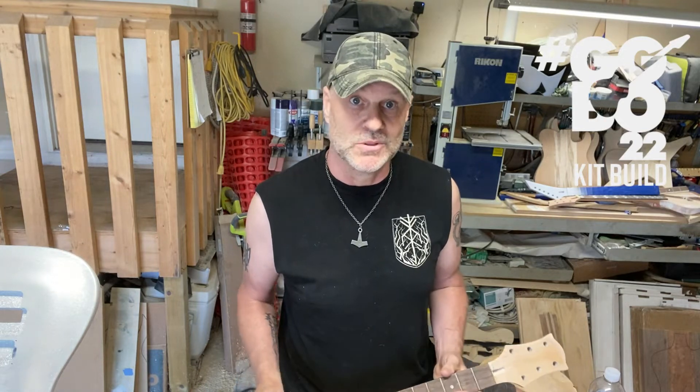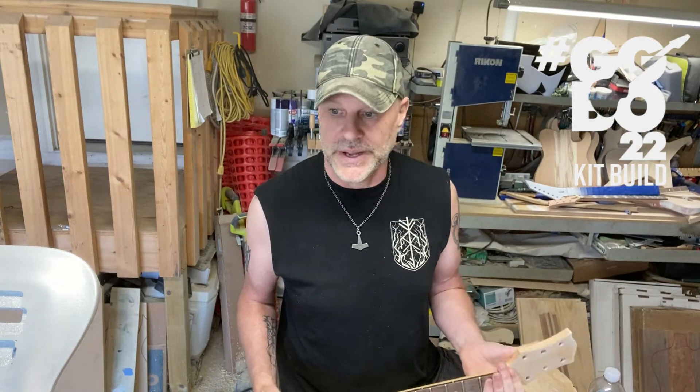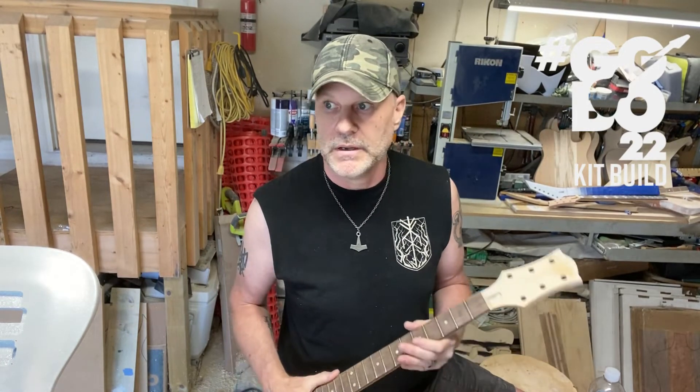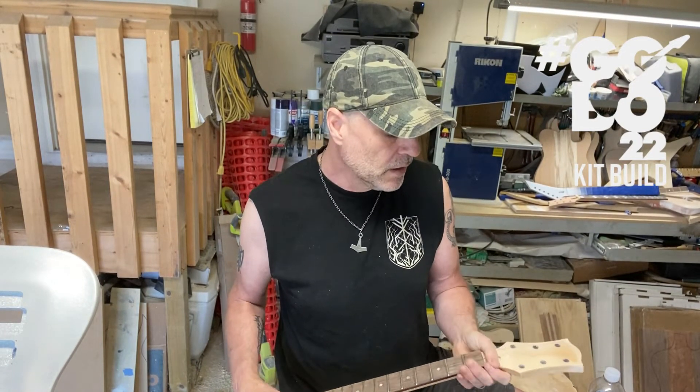So now what am I gonna do — do I have to buy another neck for this build? I really didn't want to spend the money for two reasons: number one, I'm not gonna make any revenue off this build because I've already mentioned I'm giving it away, and two, I recently had my table router go out on me. It was an old Craftsman and the motor seized up, so I had to replace that and spend a little cash.